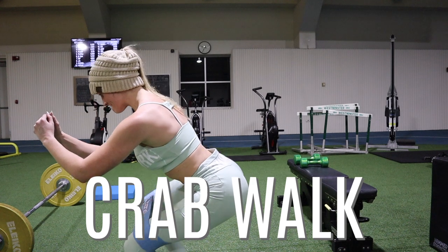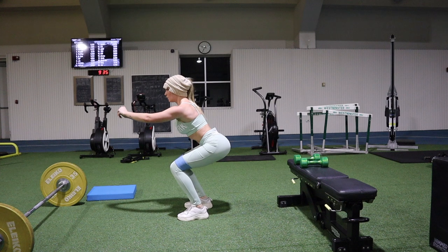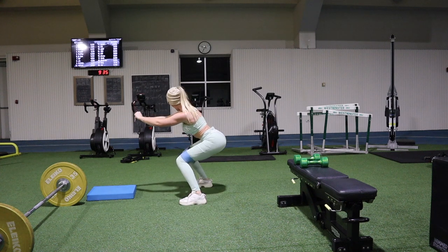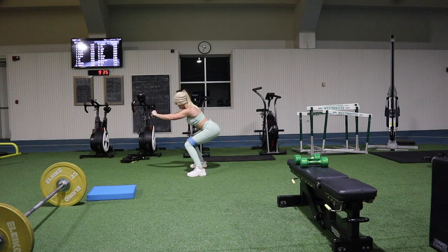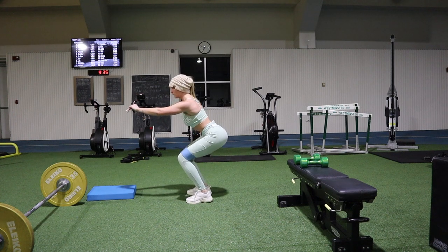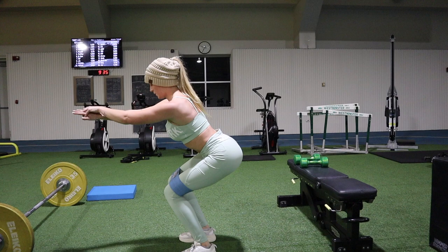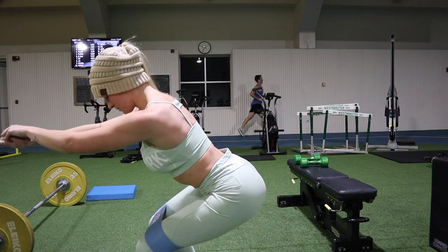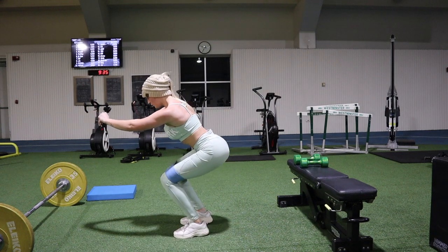Crab walks will absolutely kill you — you sit back into a squat position and go all the way down then all the way back. I usually do them for about a minute and four rounds, but a lot of times I'll only last 30 seconds before I'm totally burned out. These really will cause muscle failure, especially towards the end of your workout, and you can add a resistance band to make them harder.